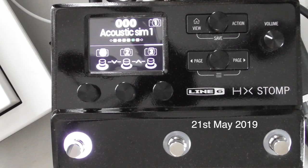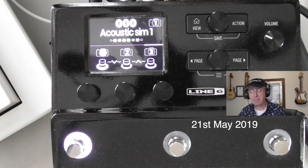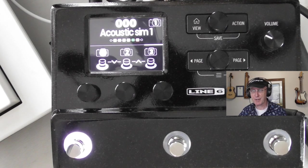Hi and welcome to this video about my HX Stomp that I'm selling on eBay. I bought this from Guitar Amp and Keyboard Centre in Brighton, brand new, and then very soon after I decided I wanted the big boy version which is down on the floor. So this is superfluous to requirements and it's silly having it hanging around the house not being used. It's mint condition, never been gigged.